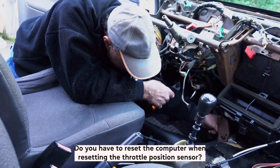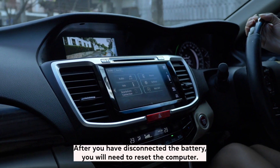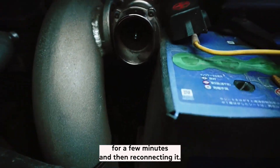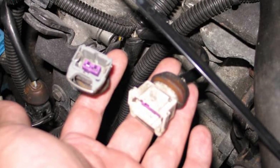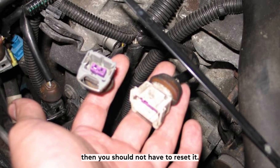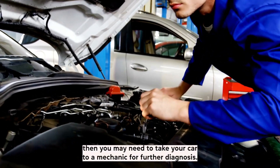Do you have to reset the computer when resetting the throttle position sensor? After you have disconnected the battery, you will need to reset the computer. This can be done by simply disconnecting the negative battery terminal for a few minutes and then reconnecting it. As for resetting the throttle position sensor, this is not always necessary. If you have cleaned it and made sure that it is not damaged, then you should not have to reset it. However, if you are still having problems, then you may need to take your car to a mechanic for further diagnosis.